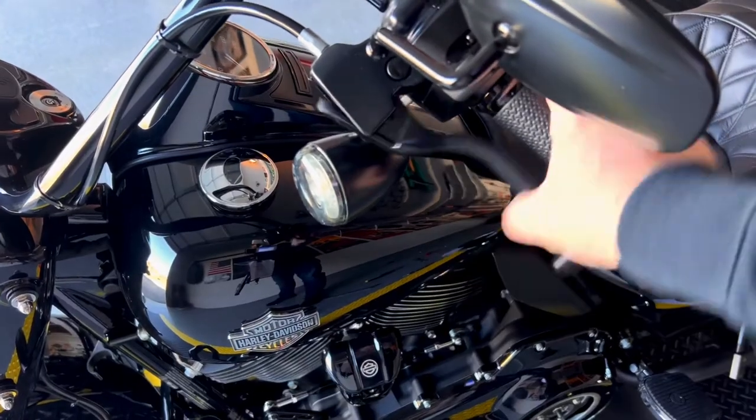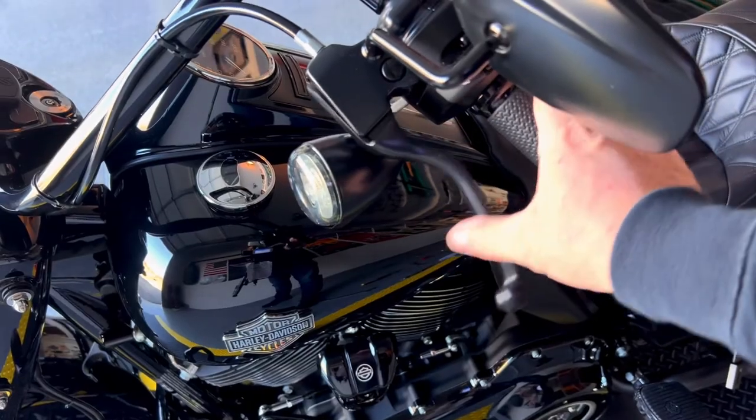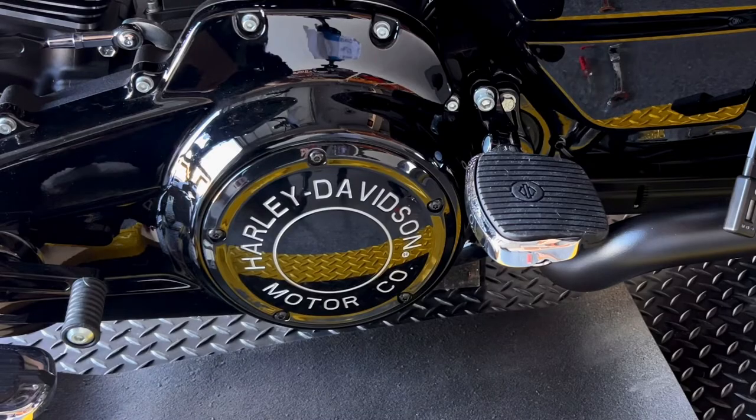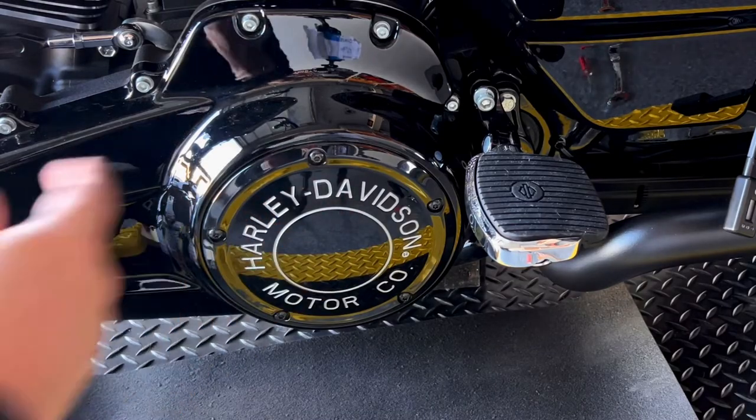Make sure your bike is set up vertically. Now we'll remove this cover and adjust inside the clutch hub.